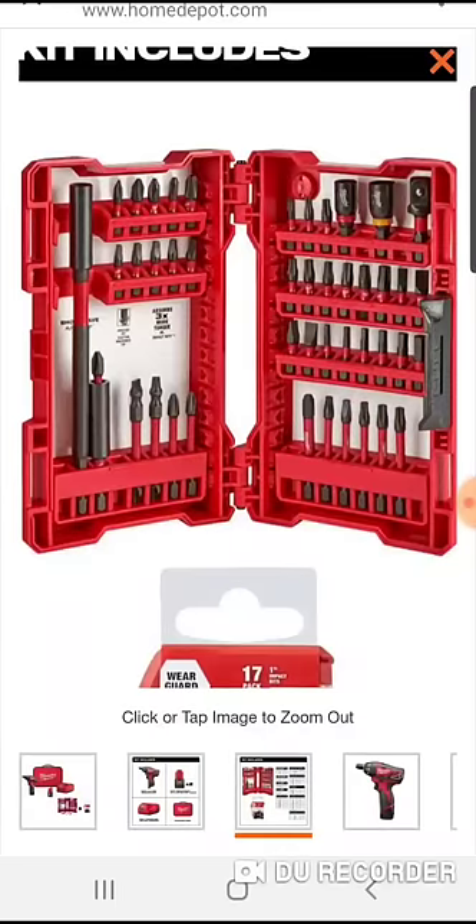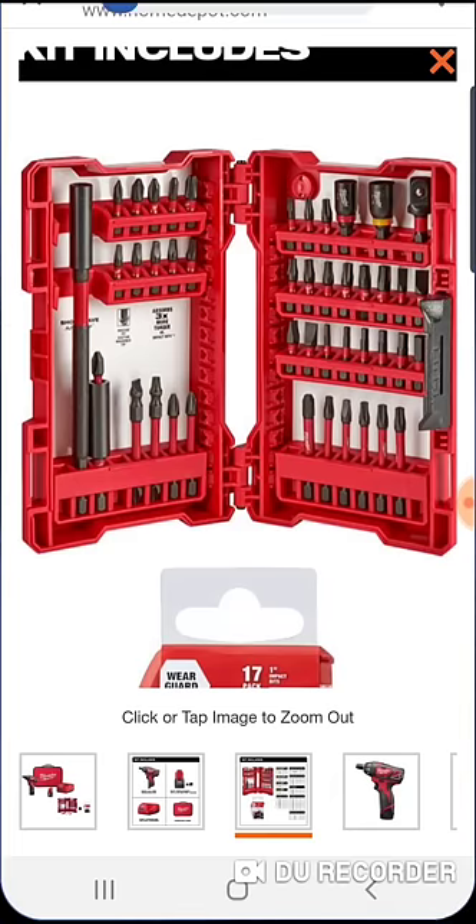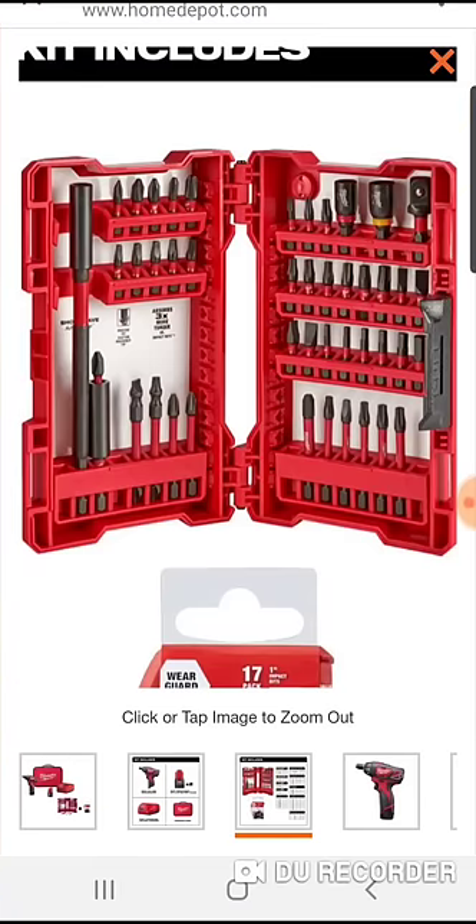You get that 6-inch adapter, which is usually $8 on its own. You do get a socket adapter, a couple nut drivers, 2-inch bits, and some double-sided bits.